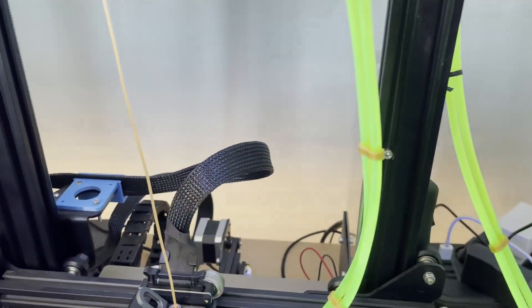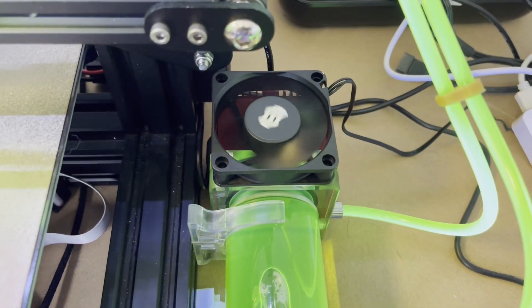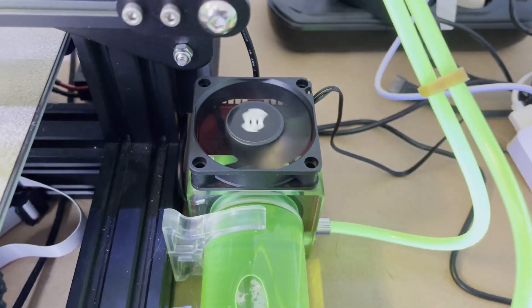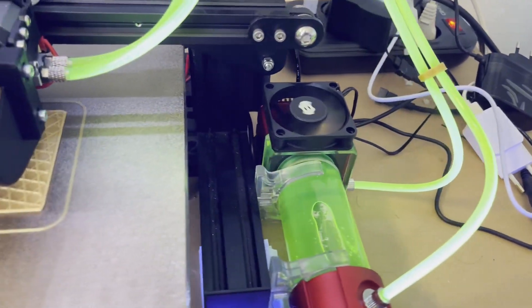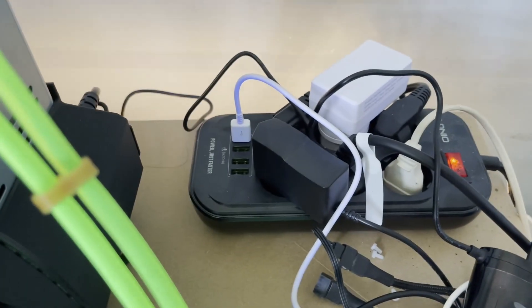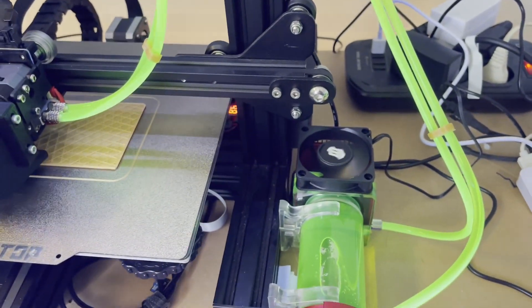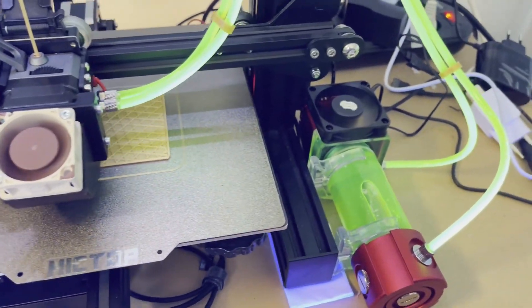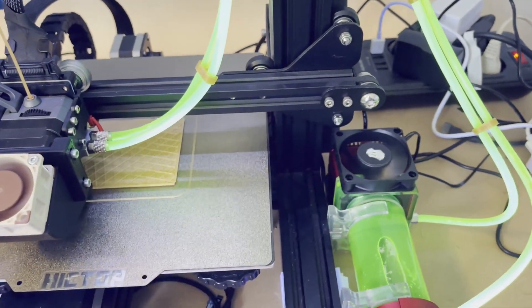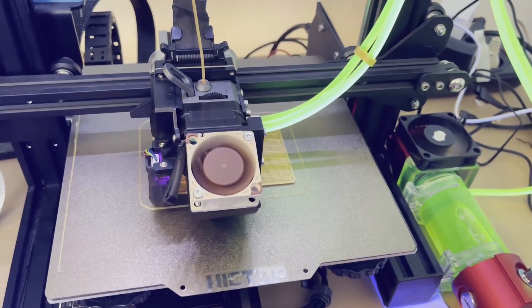But overall, the printer is very quiet. I also added another fan on the water cooling kit here. It's not a fast fan — it's very quiet, working with five volts through USB. It's just a help, not really for cooling. So it doesn't really have much meaning to put a fan there, but it probably helps for longer prints.